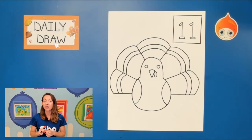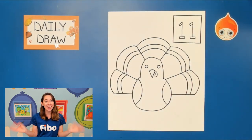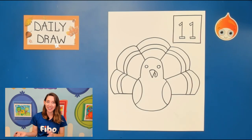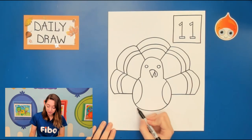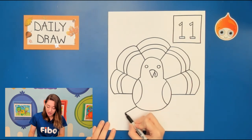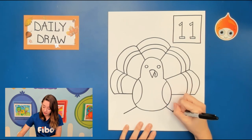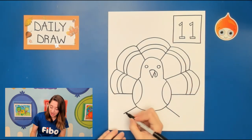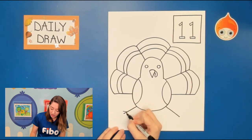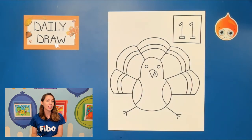Last thing we need are some feet. We're gonna go to the sides of his body — now he's not standing, he's sitting. He's a cute little turkey so he's sitting down. We're gonna go to the left, all the way almost to the side, under the wing, and draw a diagonal line that goes out. Jump to the other side for a second one. Should start to look like he's sitting. And at the bottom of each foot just add two lines that come out to the side. And there, my friends, is our turkey who is sitting down looking at us.